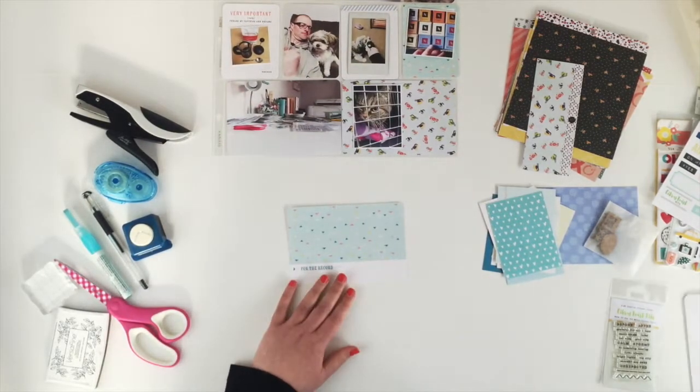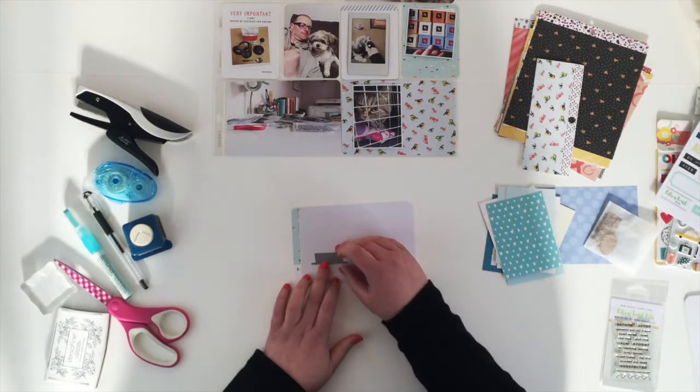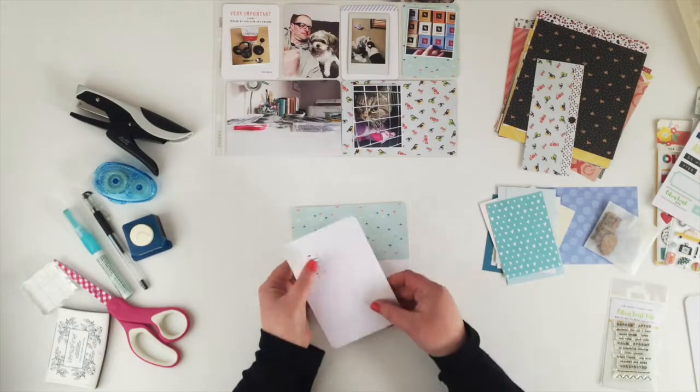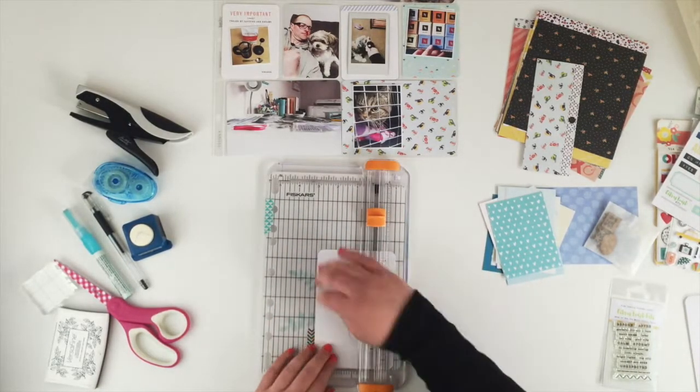The kit didn't really come with alphas, so instead I'm going to use this die that says 'week'. I've just partially cut that piece of white card and I'm just going to use my trimmer to trim off the other ends, and that will give me the stripe from the bottom of the sketch.